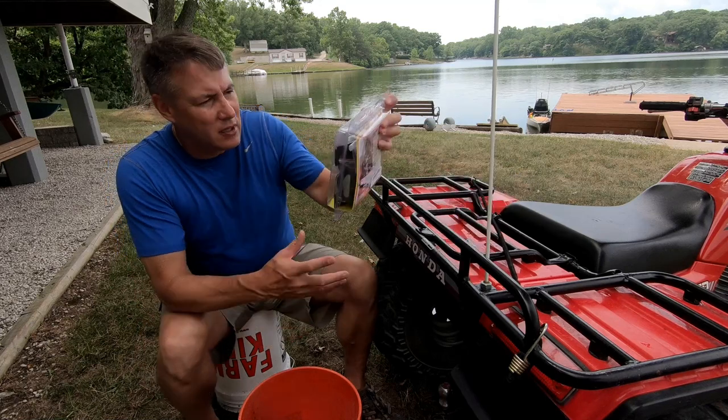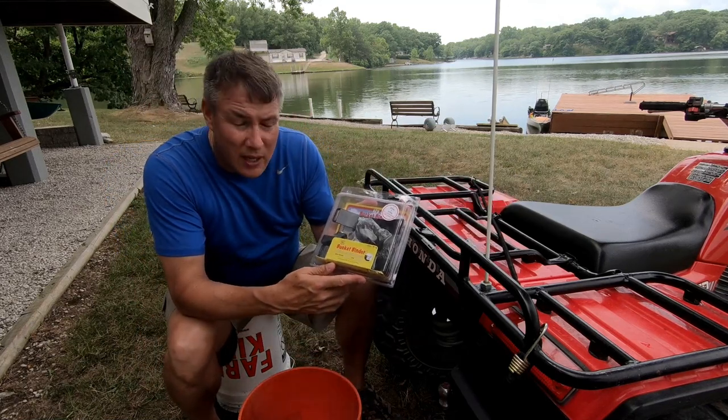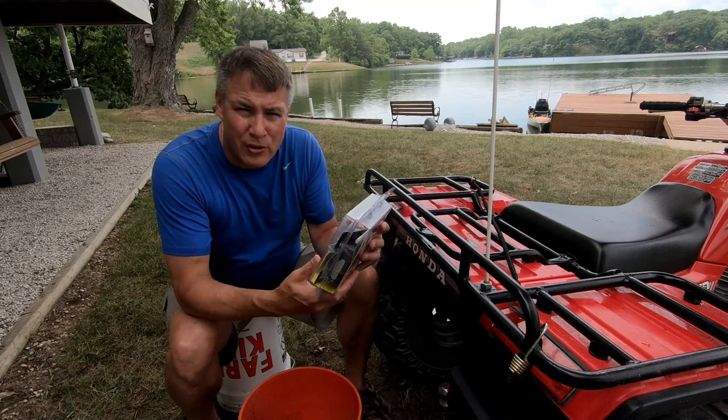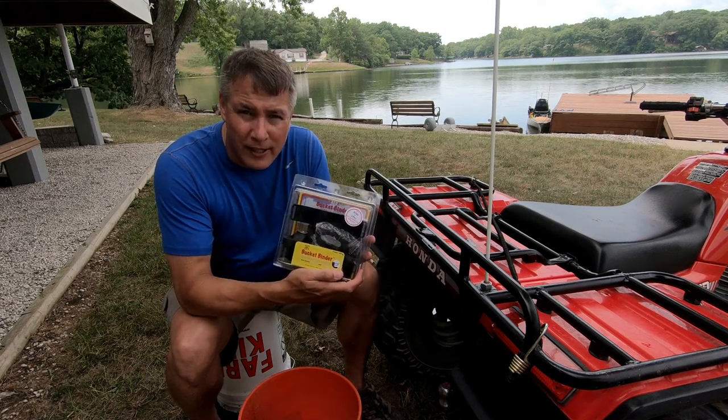I found this right here. It's called ATV Bucket Binder. I found it on Amazon and it was just over $35 on Amazon Prime with shipping. We're going to go ahead and install this and see what it looks like.